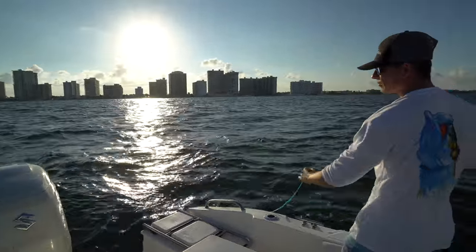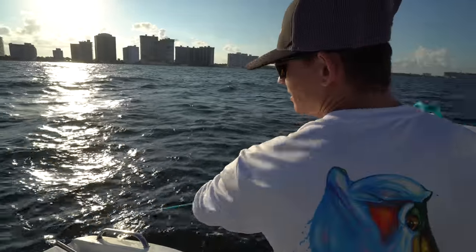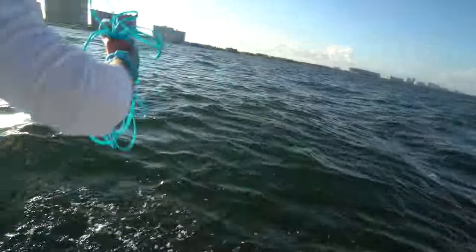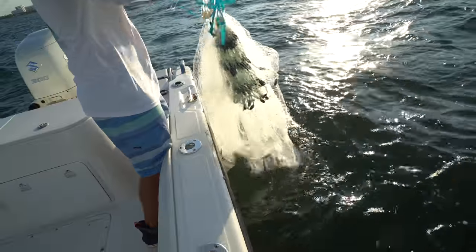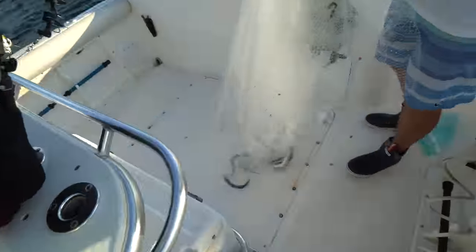There we go — they're in there. When you throw, you know when you got them. You can kind of tell they jump up into the net. We got dinner, son. Never thought I'd say that about ballyhoo, but we got dinner.